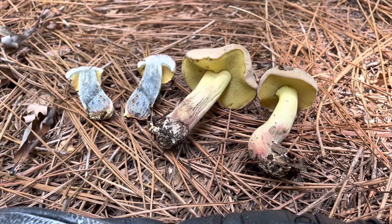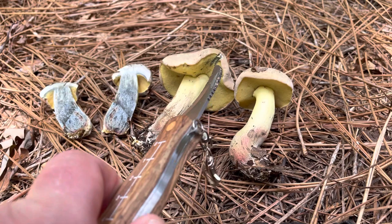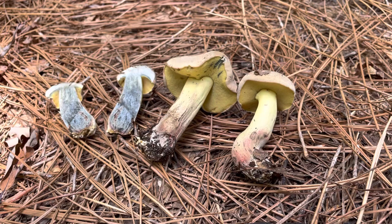I haven't identified this specific species, but a lot of bolete type mushrooms — mushrooms that have sponges underneath — will stain blue because of xerocomic or variegatic acid. It's kind of the same thing as when an apple turns brown once you leave it in the air.